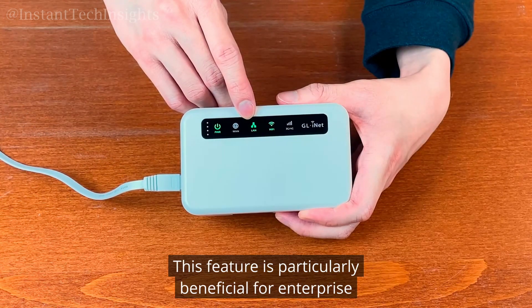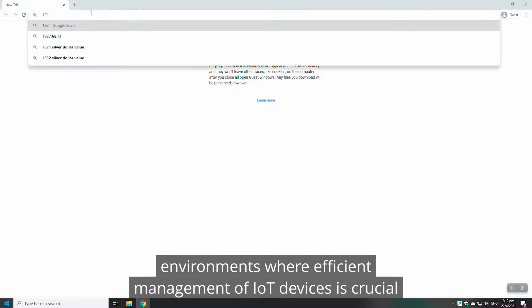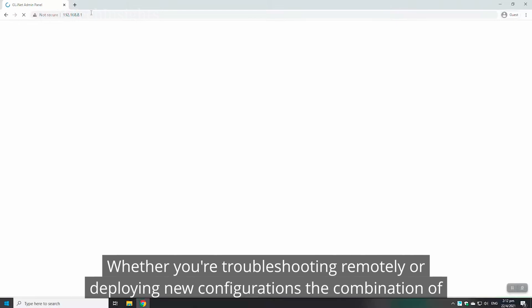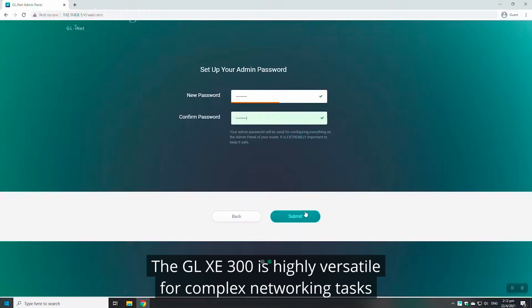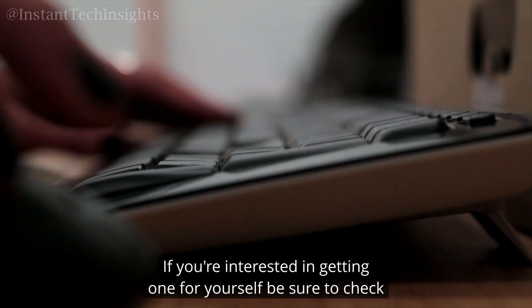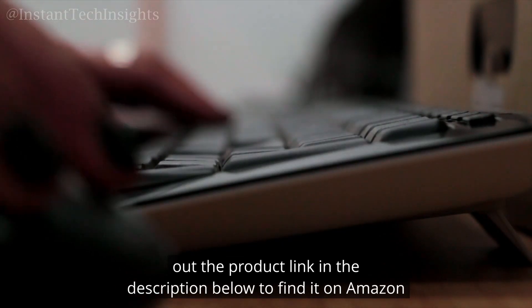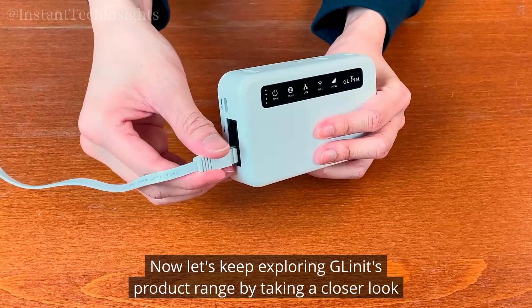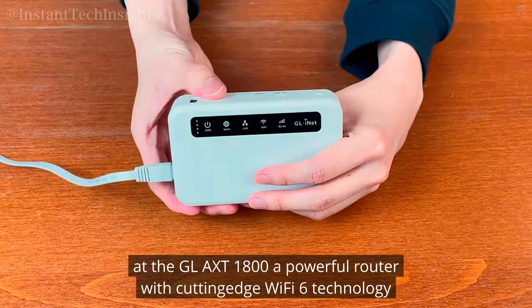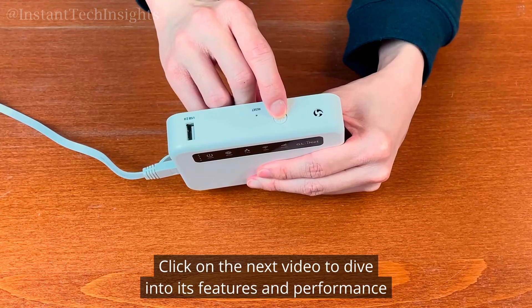This feature is particularly beneficial for enterprise environments where efficient management of IoT devices is crucial. Whether you're troubleshooting remotely or deploying new configurations, the combination of OpenWRT and GoodCloud makes the GL-XE300 highly versatile for complex networking tasks. If you're interested in getting one, be sure to check out the product link in the description below to find it on Amazon. Now let's keep exploring GL.iNet's product range by taking a closer look at the GL-AXT1800, a powerful router with cutting-edge Wi-Fi 6 technology — click on the next video to dive into its features and performance.